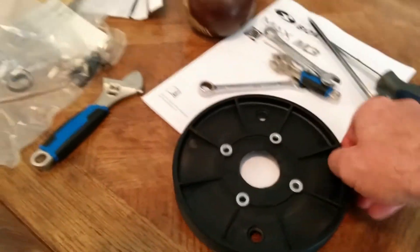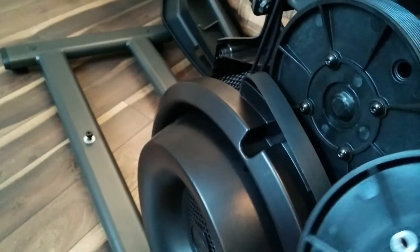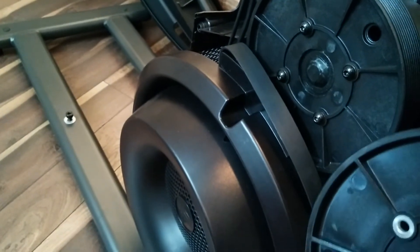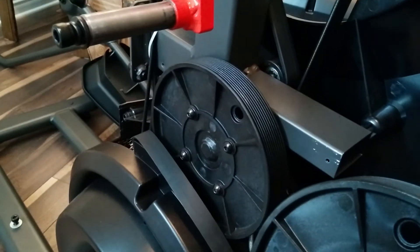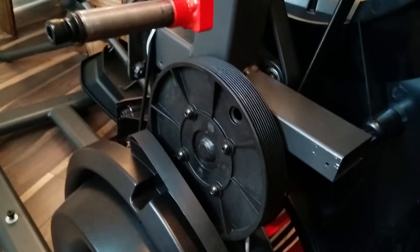I also have a new wheel that Bowflex sent. You basically have to be an engineer to change these things yourself. So anyways, have fun if you ever buy one of these machines. Ciao for now!